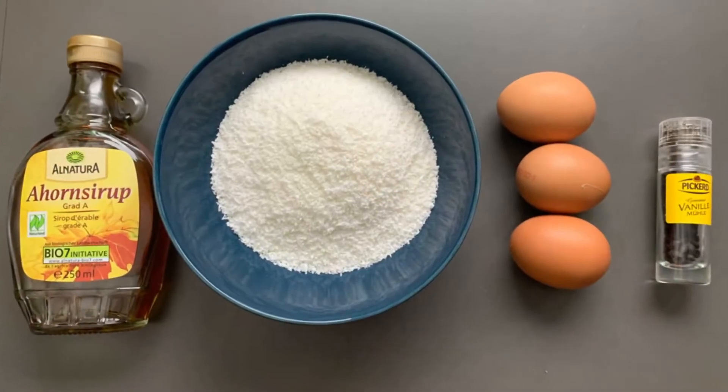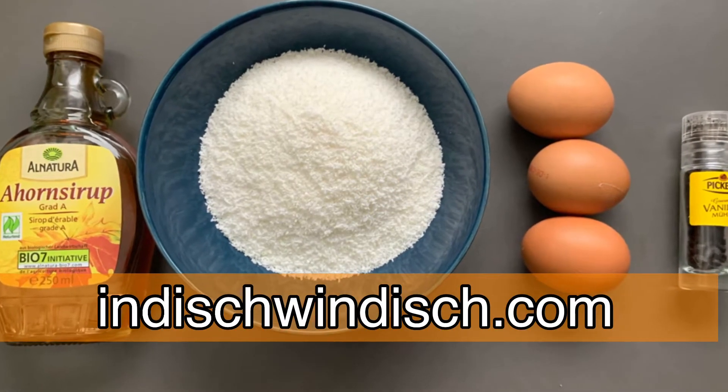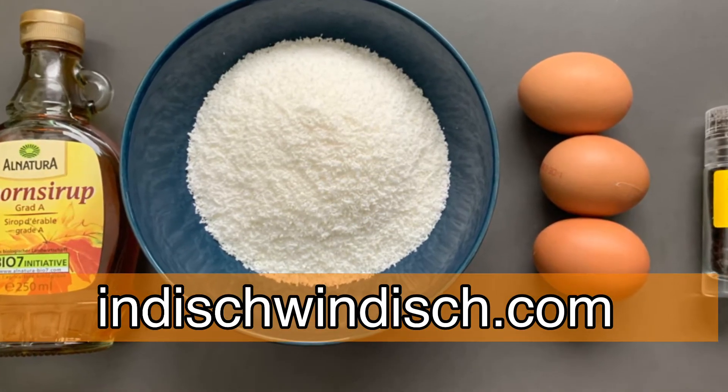You'll find all the ingredients used in the recipe in the description box below and the full written recipe is on my website indishwindish.com which I'm also linking below.